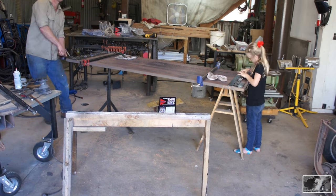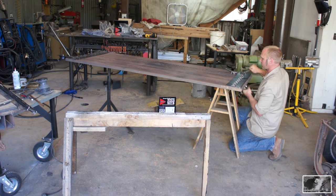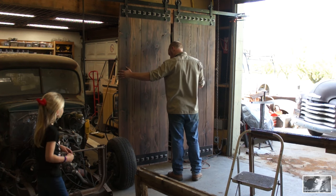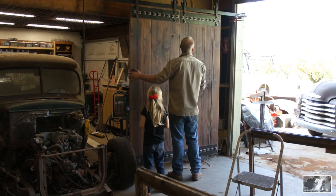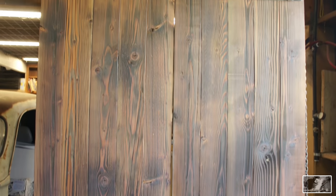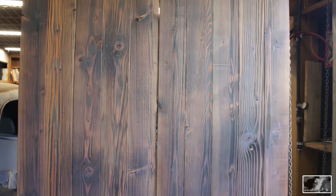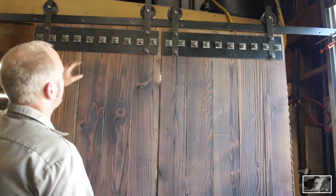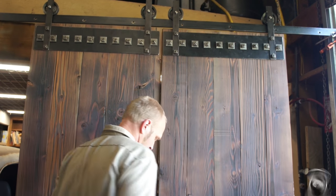We've arrived at the second to last step: assembly. I did have a little helper for this step and it went very smoothly, mainly because everything was labeled and kept track of throughout the entire process. Before bringing it all the way out to the cabin, I wanted to mock it up in the shop to be sure it was all going to work out — and lo and behold, it did. By carefully measuring and paying close attention to all your measurements and spacing, it's really no problem to get a nice tight fit and a level hanging door. There is a little bit of a gap here because the center of the rail is unsupported — once it's supported it won't have that sag and it'll take right up.